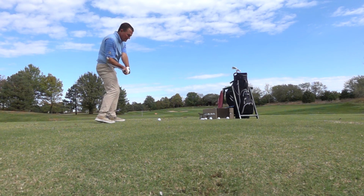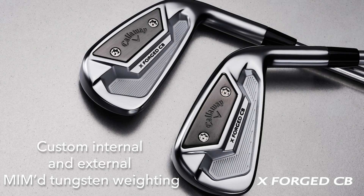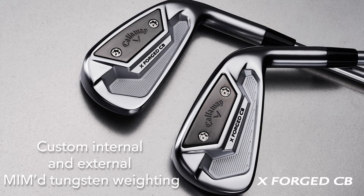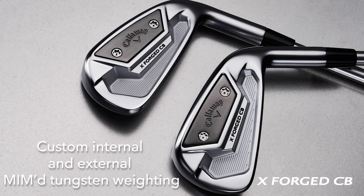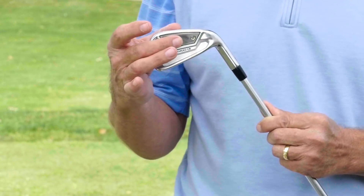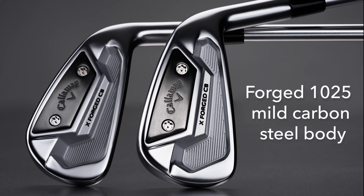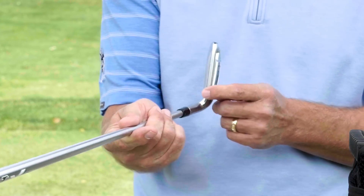The precise distance control I saw today is largely in part to Callaway's use of metal injection molding tungsten weight internally to the toe of the club, to precisely place the center of gravity, and then the external use of tungsten weighting, which allows Callaway to fine tune the swing weight based on any custom options. The incredibly soft feel of the X-Forge CB irons is from Callaway's use of 1025 carbon steel. The traditional shaping — with a thin top line and minimal offset — is going to appeal to most players.